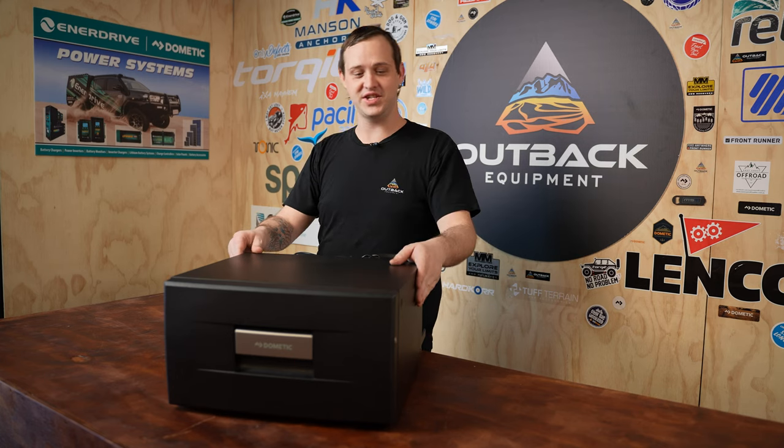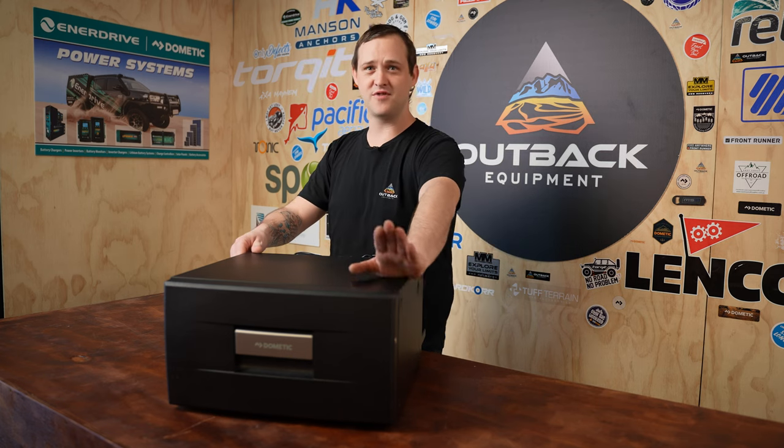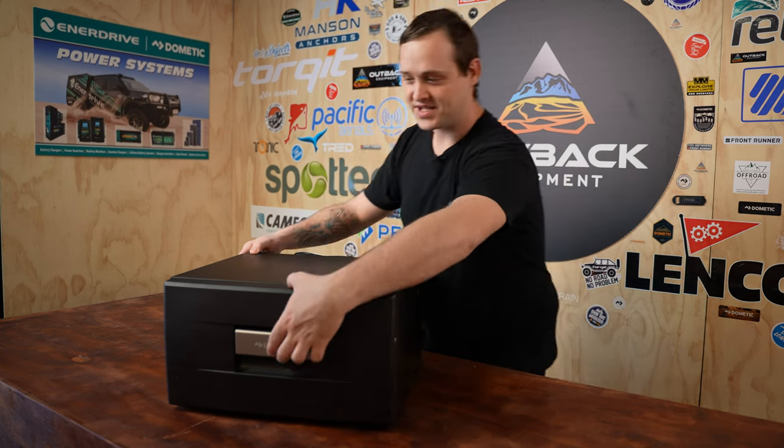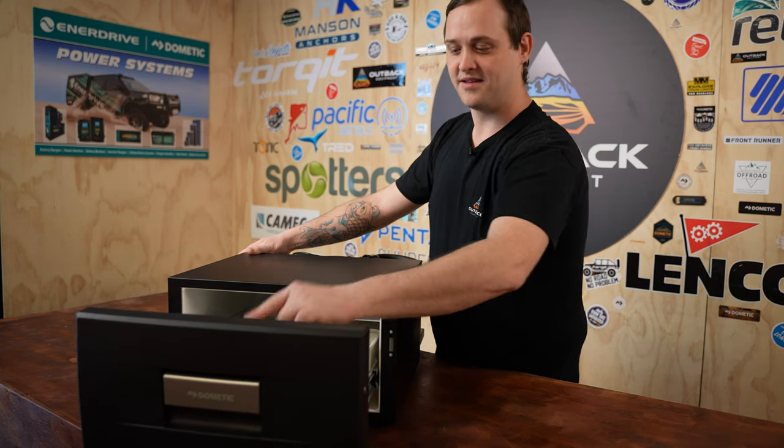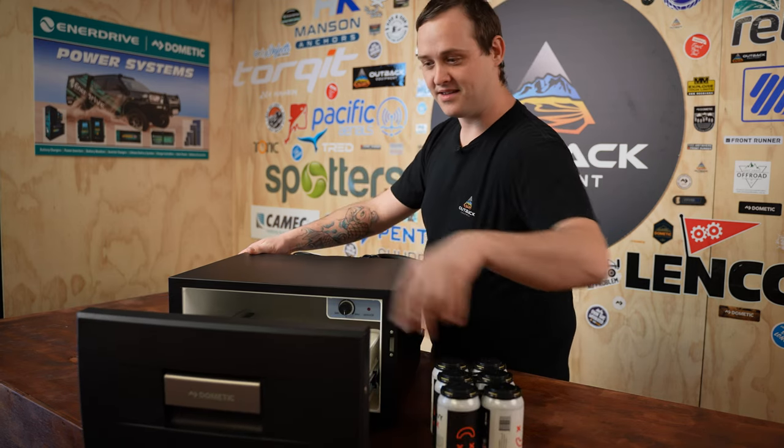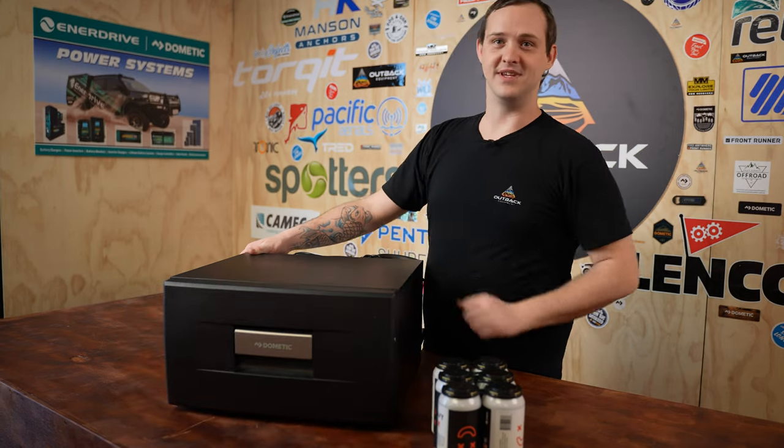One of the best features about the fridge is the door design. It's nice and robust and very elegant — nice and simple design. Pull your handle, pull your fridge out, grab your six pack, close it up and you're good to go.